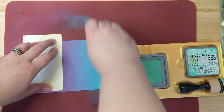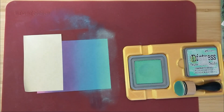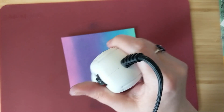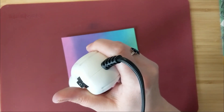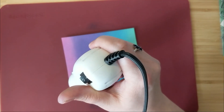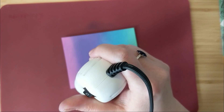I'm going to use my heat tool to help dry this paper because I'm using Bristol smooth cardstock, which has a little coating so the ink kind of sits on top. I'm also using distress oxide inks, which are pigment-based, so with the combination of both it takes a little more time for the ink to dry into the paper. I use my heat tool to help that process along.